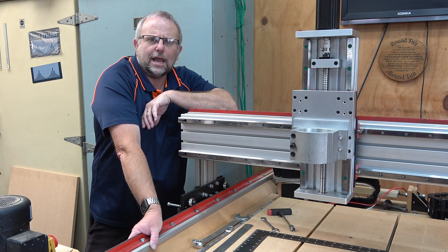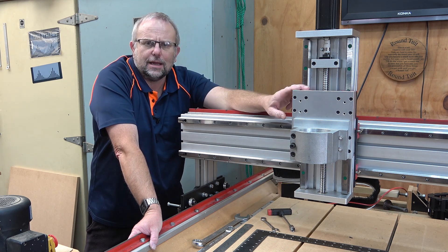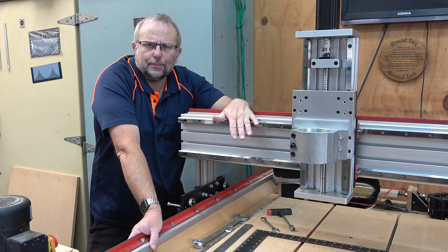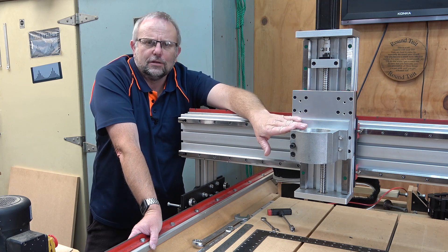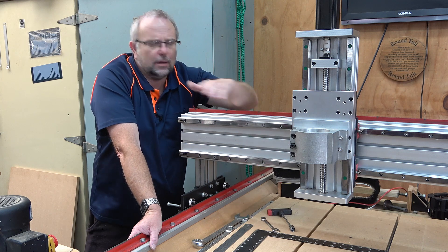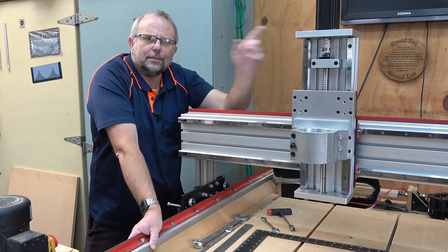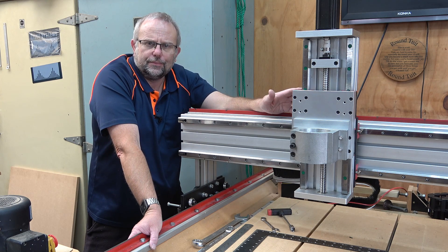Hello fellow fancy nuts and welcome in. Last week's episode we attached our XZ carriage and put it onto our X-axis rail. We also attached the stepper motor spindle mount and tried the spindle out as well. In this episode I'm going to square and level this up and then install the X-axis motor drive.